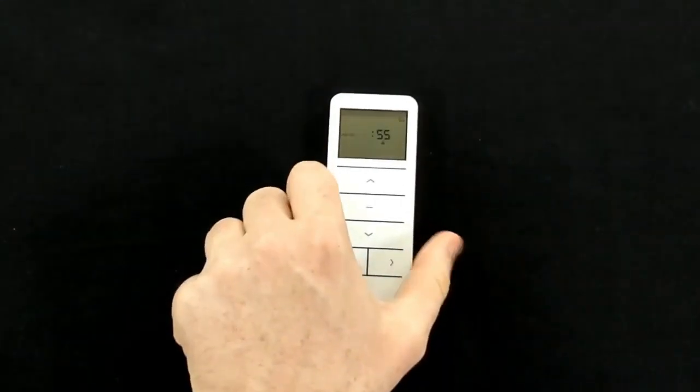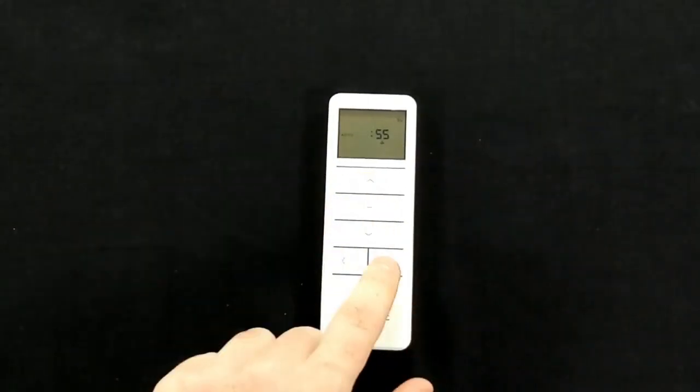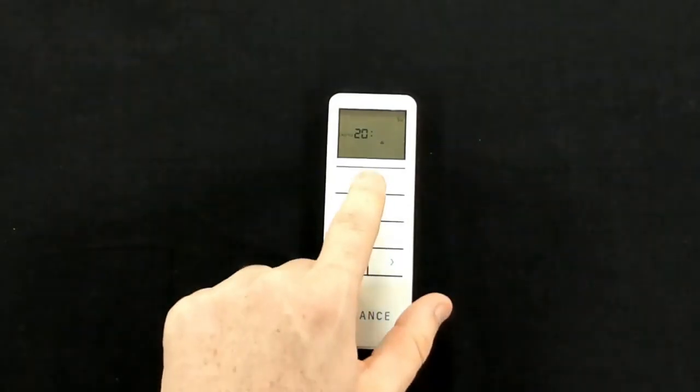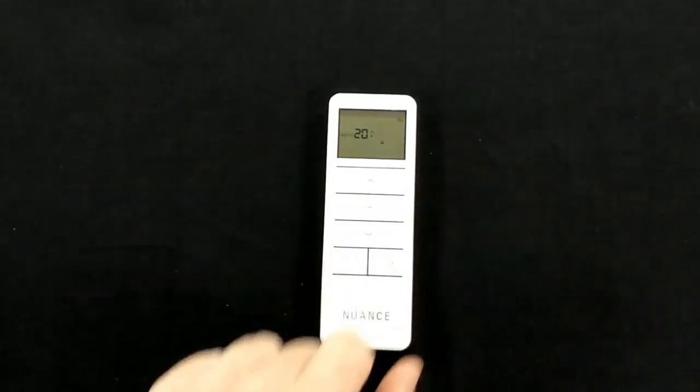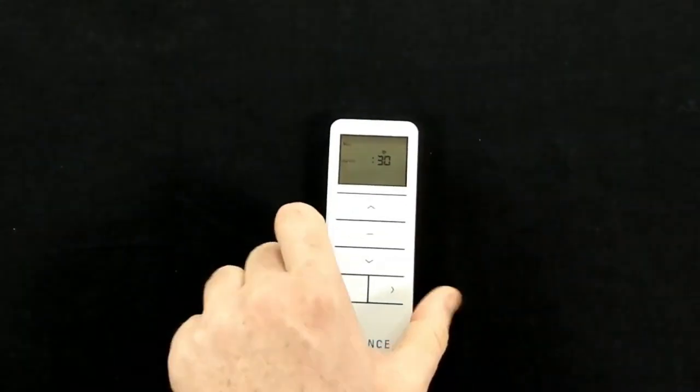For the close time, use the up and down arrows to set the hour, the right arrow to move over to minutes, and up and down to set the minutes. Press the time button once more and this will move over to the next day.